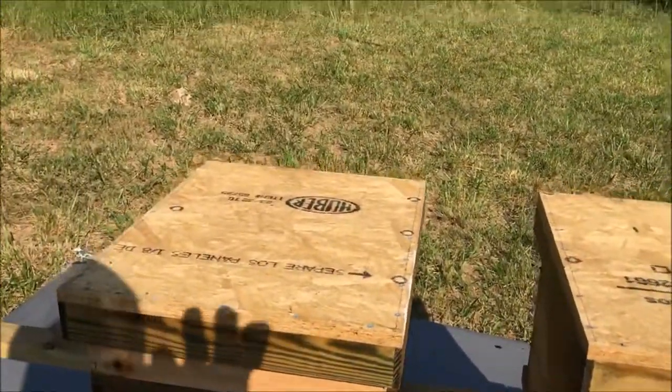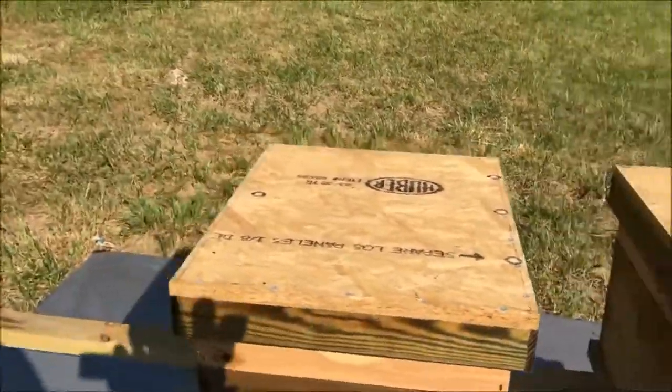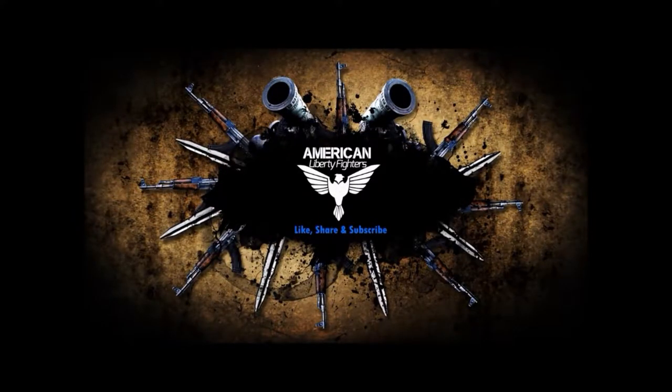Anyhow, that's it for now on the beehives. To be continued.